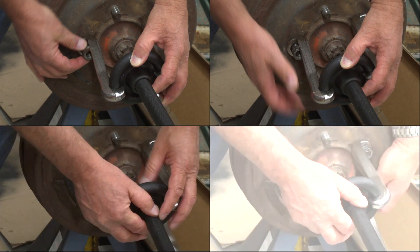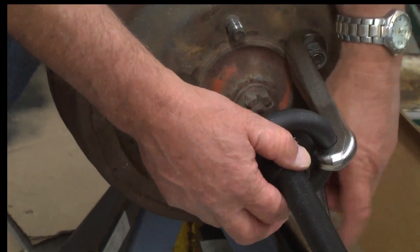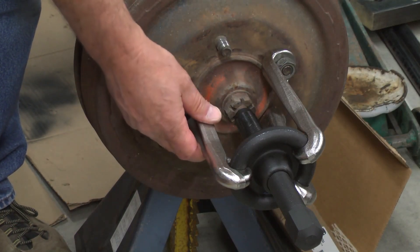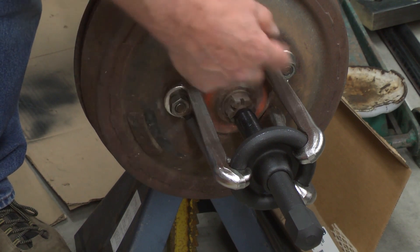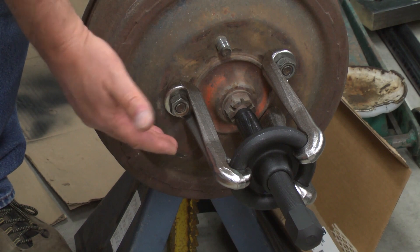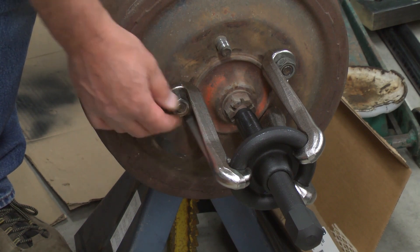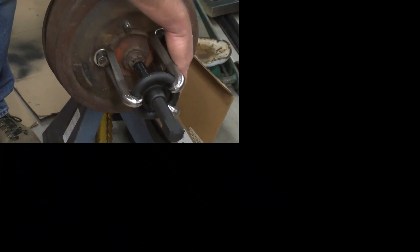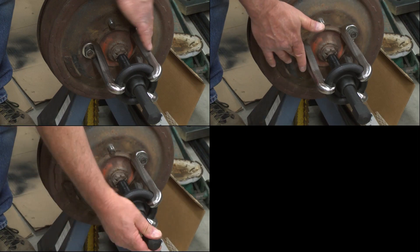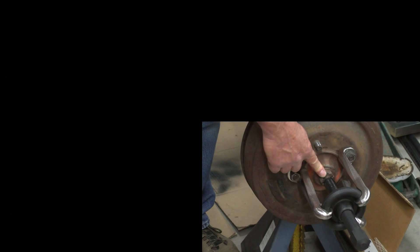The 7394 tool is designed for use on six to eight inch bolt circles. This happens to be five and a half inch and it works just fine — we don't need an adapter. The three arms fit to two studs and the opposite stud, with the center bolt aligned with the axle shaft.